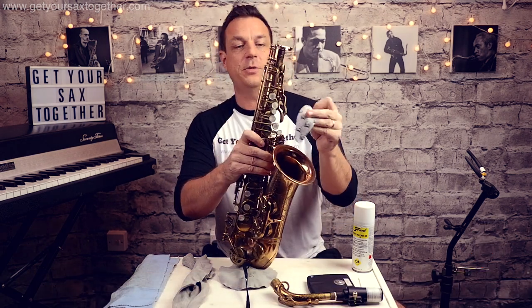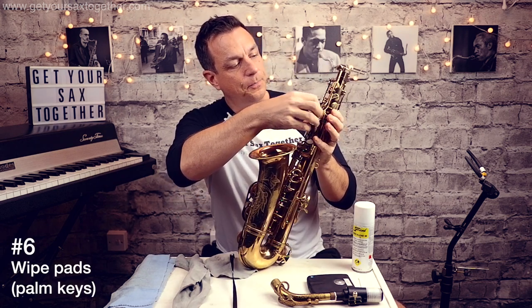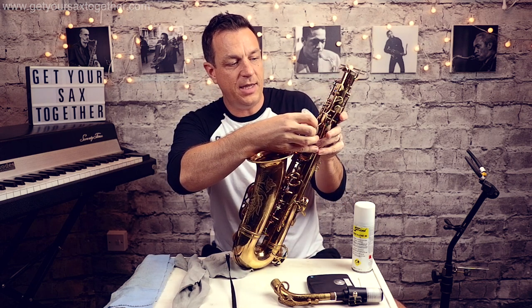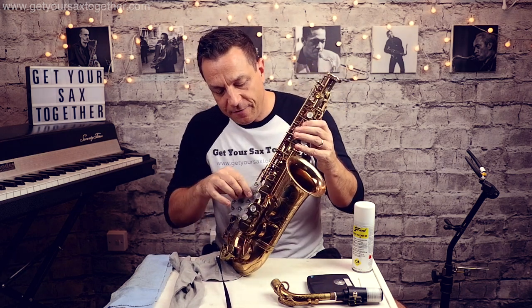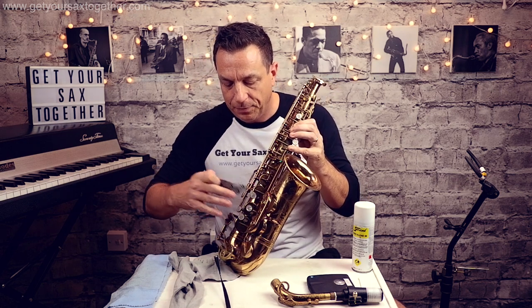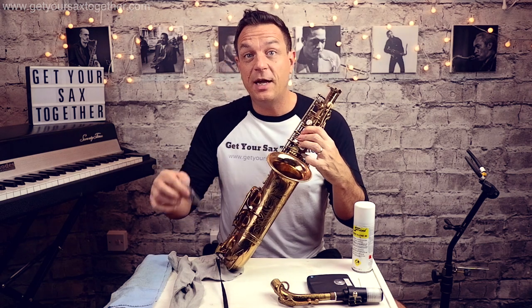An extra thing you can do: I've got this small BG absorbent wipe. You can just go underneath each of the pads and give them a little wipe with a bit of pressure from the top, and go down your whole instrument doing that — especially if you've had a particularly hard gig. That's going to take all the moisture off the pads and keep them in tip-top condition for years to come. This is also really good for your G sharps and C sharps if they're a bit sticky.